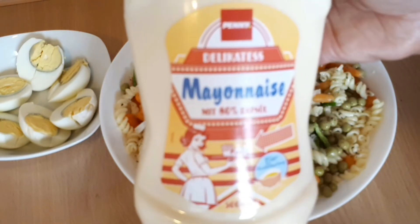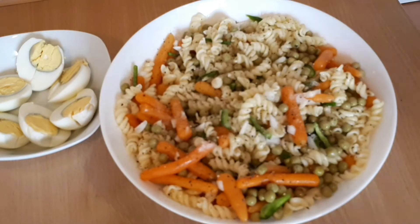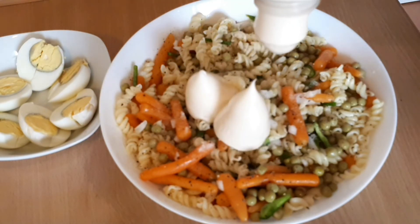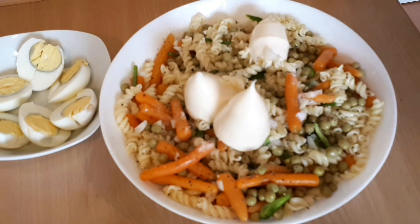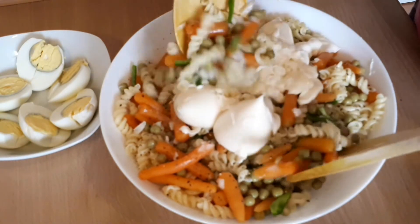Mayonnaise. We will mix it well. We will mix it well. The sauce is a little bit better. We will mix it well.